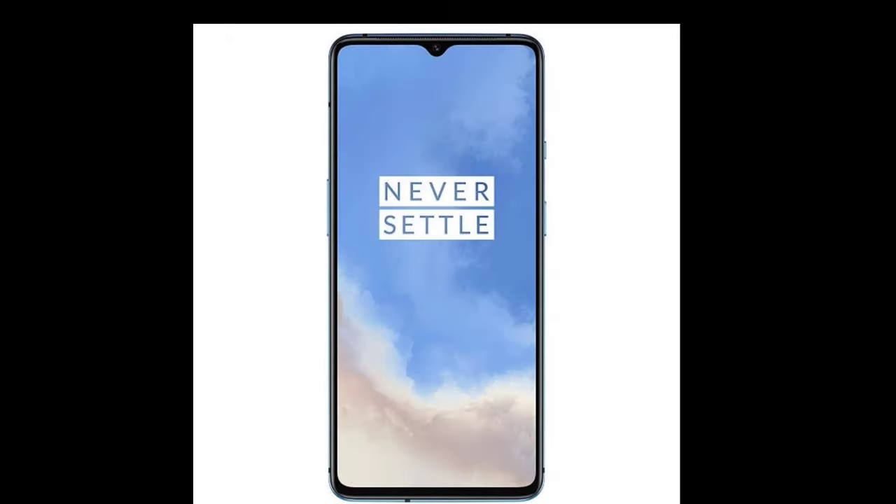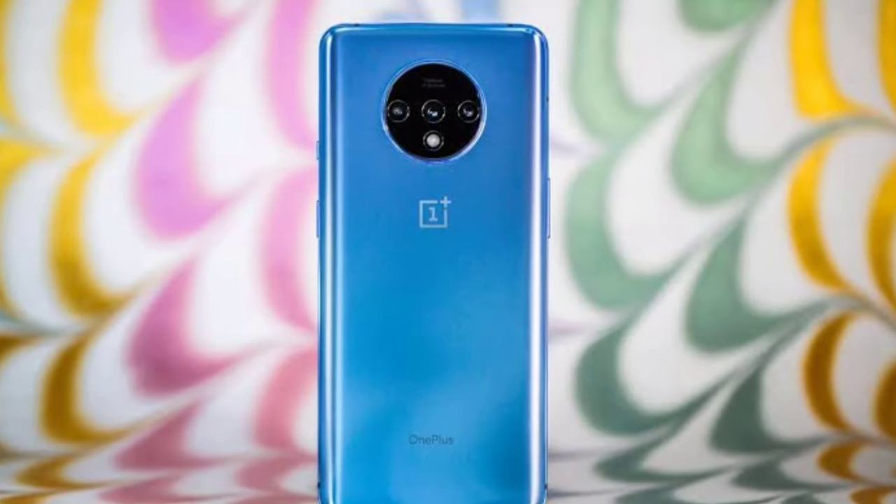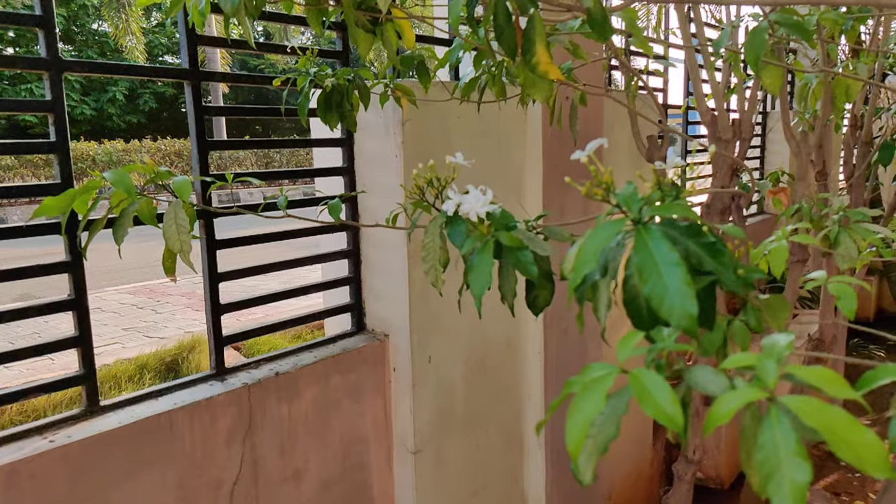In this mobile camera, you can see a triple camera setup with 48MP, 16MP, and 12MP lenses. With the 48MP camera you can see 51mm, with the 16MP camera you can see 26mm, and with the 12MP camera you can see 17mm. You can also see the 3D lens on the back side.